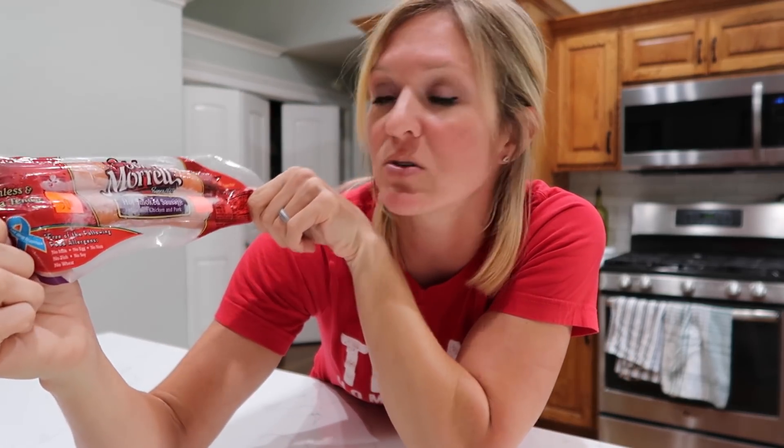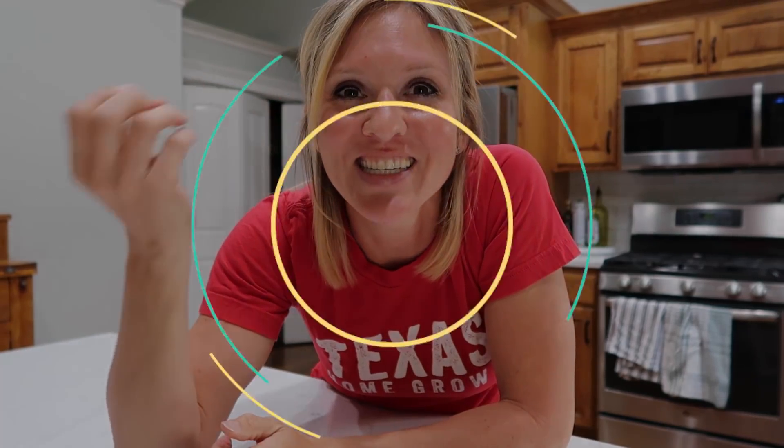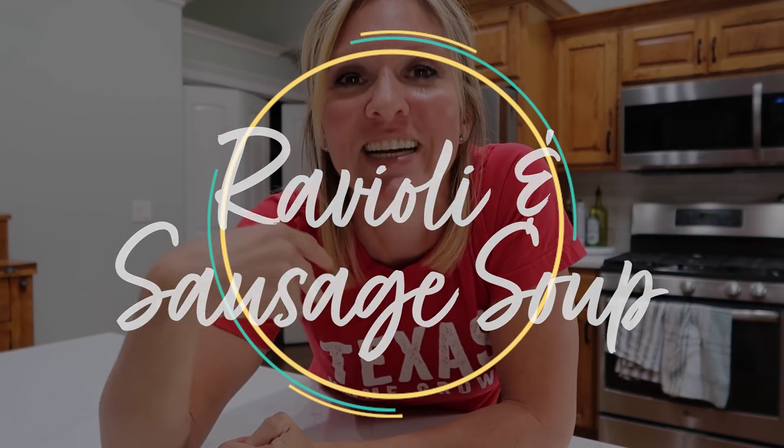I found this hot smoked sausage — listen, this is not the best quality sausage, it's basically a big hot dog — but it was on clearance for 50 cents. So this is going to be our spicy sausage. We're going to do a spicy sausage cheese ravioli soup from the Dollar Tree. Hold onto your hats, let's see if we can make something good.